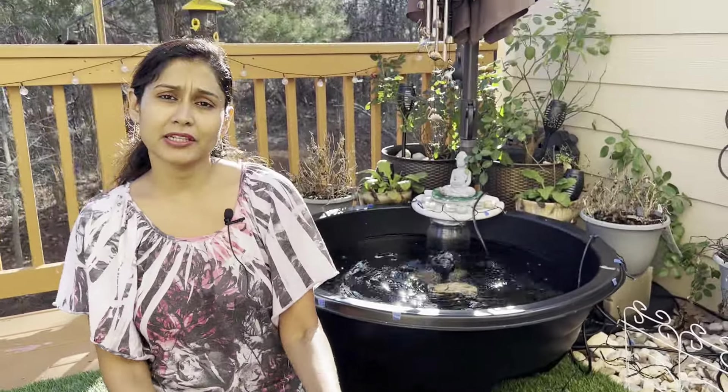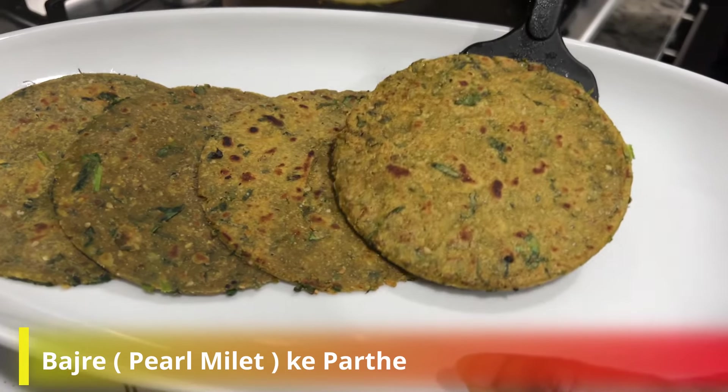You may know that we've eaten a lot of Bajra roti, but today we're going to make parathas with some healthy ingredients. Let's see how it will be made.